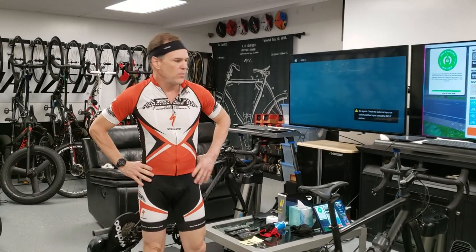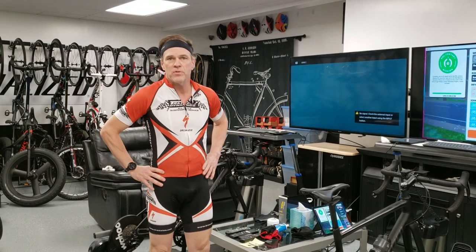Hello everybody, it's Max McAllister back for another episode of Cycle with Max. Today I want to give you an important safety tip for indoor cycling while using any of the various apps or Zwift.